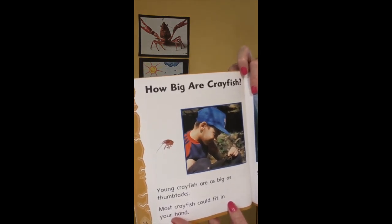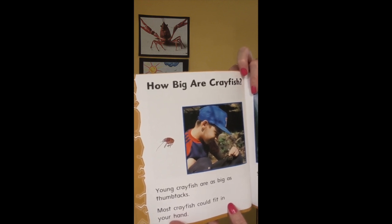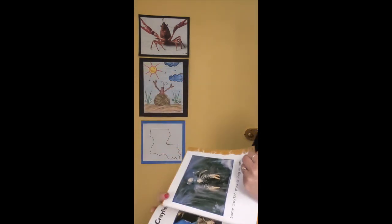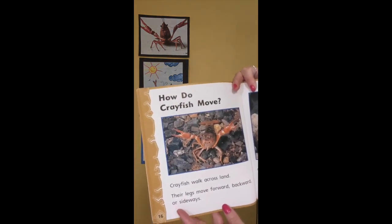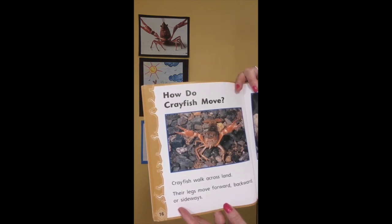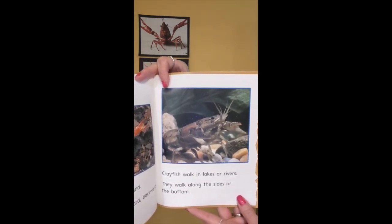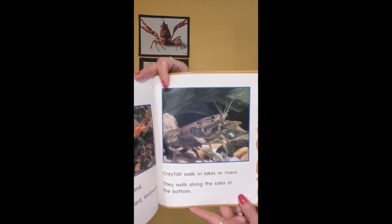How big are crayfish? Young crayfish are as big as thumbtacks. Most crayfish could fit in your hand. How do crayfish move? Crayfish walk across land — their legs move forward, backward, or sideways. Crayfish also walk in lakes or rivers, along the sides and bottom.